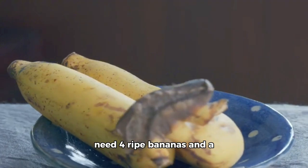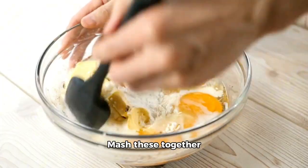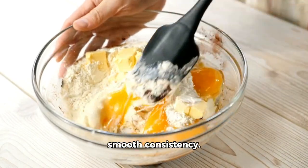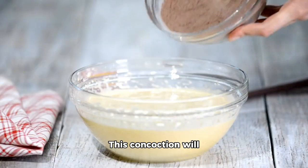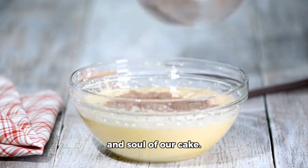To kick things off, you'll need four ripe bananas and a tablespoon of honey. Mash these together until you achieve a smooth consistency. This concoction will serve as your banana puree, which is the heart and soul of our cake.